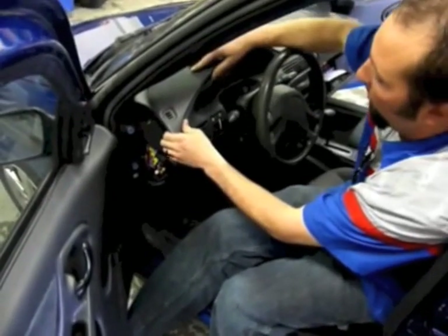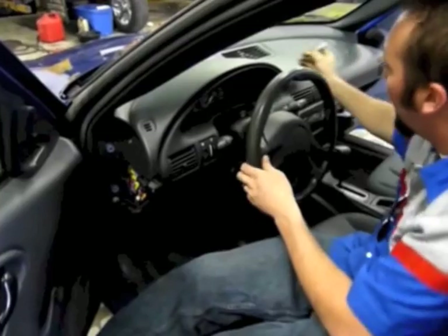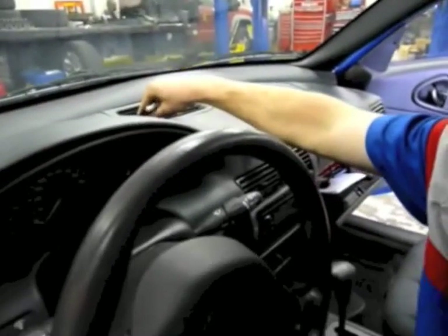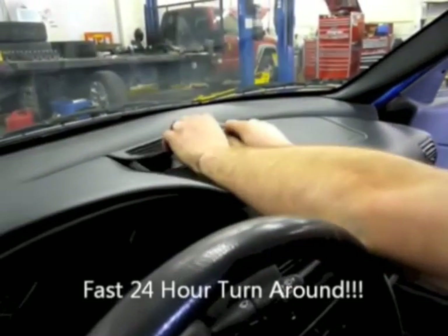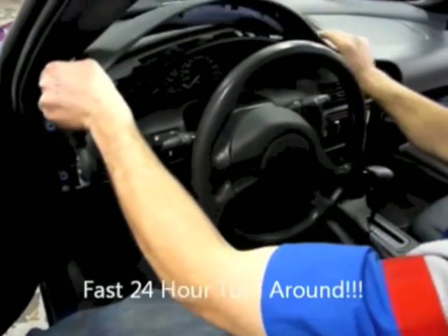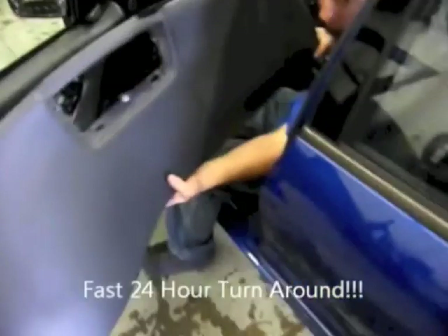Now that we have the bolts loosened up, we can pull this top cover up just like that. Before we get too far, there's a little Phillips screwdriver or your flathead — just go right here in the center. Now we're going to take that out. And this piece right here, just gently pry up in the front and it'll pop right up. There are two little clips that hold it in and you slide it down. Now the top piece has little clips up on top — you just gently pull up and it pops right up just like that.